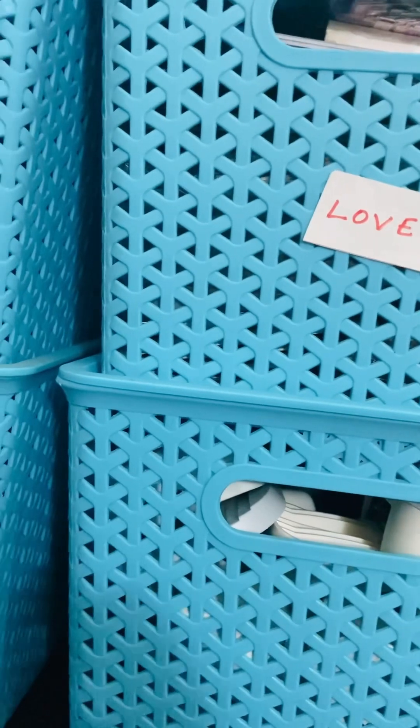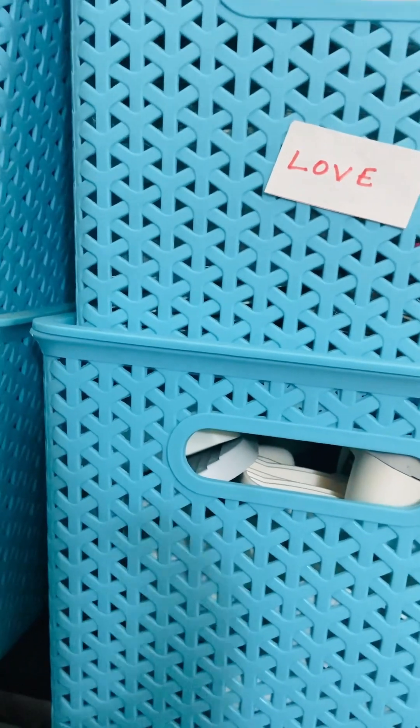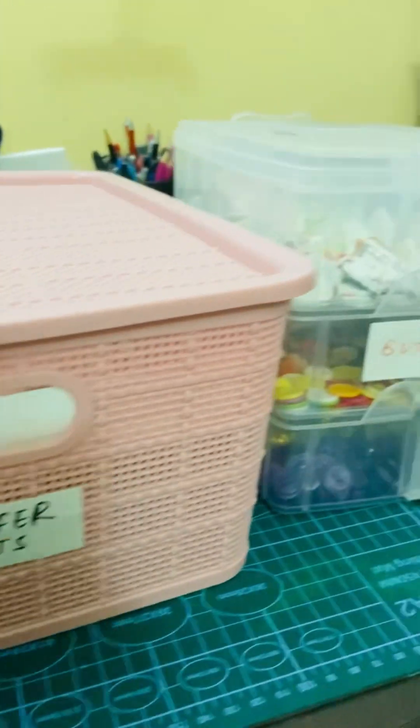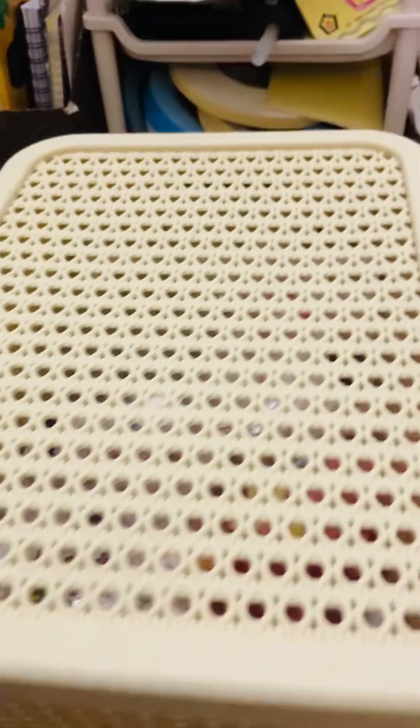I'll just turn the camera and show you inside some of these boxes. So these are alphas, alphabet filing supplies, transfer sheets, some buttons, and sequins — just some of the supplies I want to show you and give you a sense of how much I have.